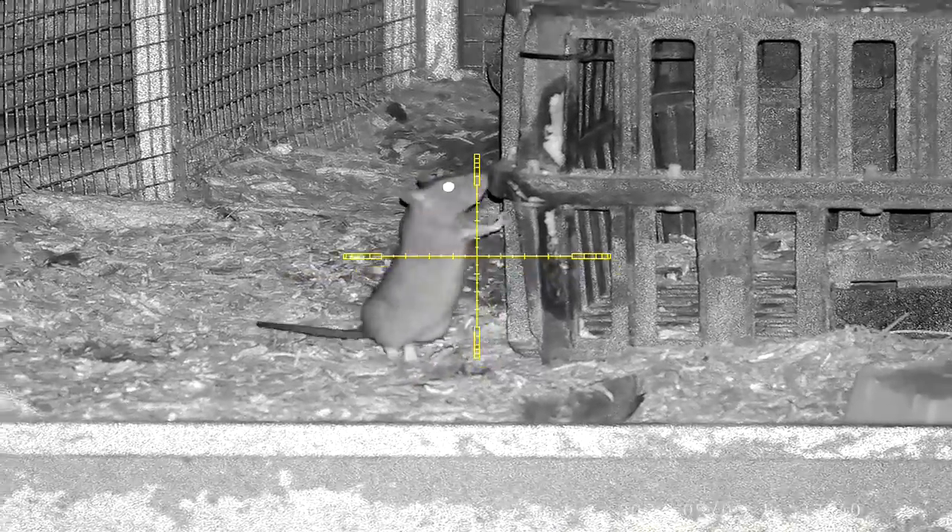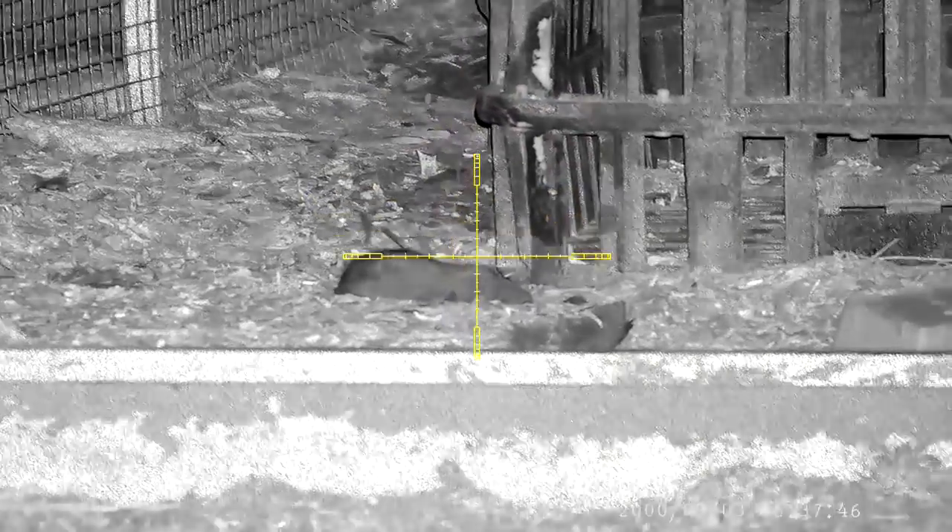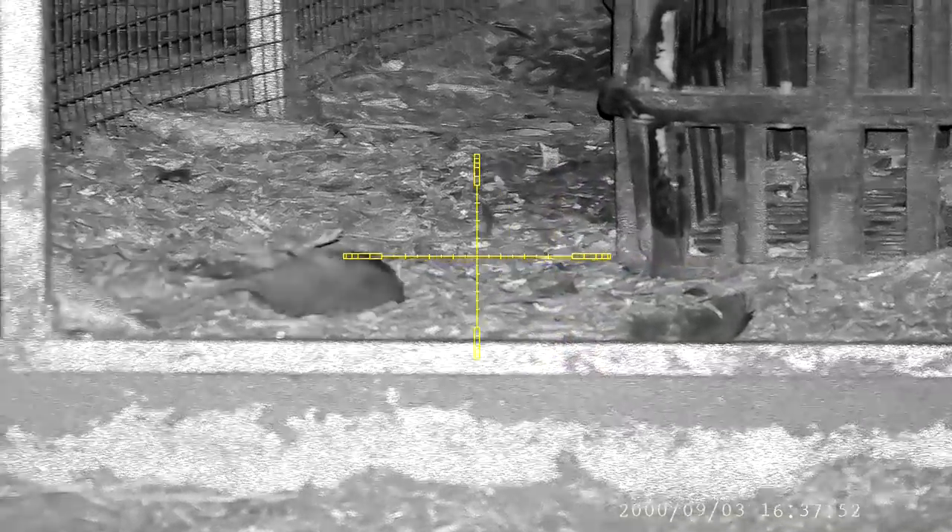This rat comes in to take some peanut butter. I was ready and waiting — a very clean shot lands and that's another rat down. So far tonight things are going really well; it's quite warm and there's not much wind.